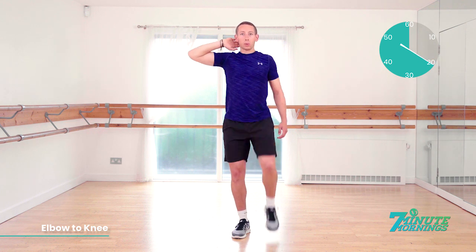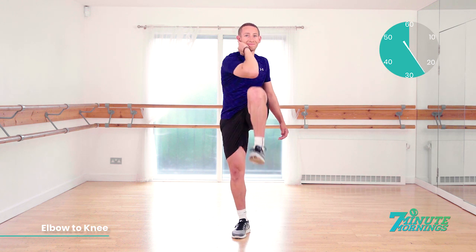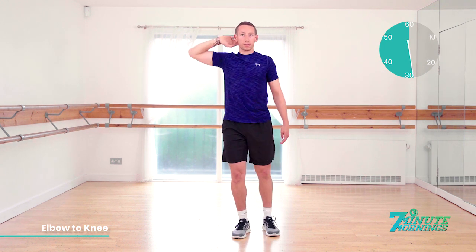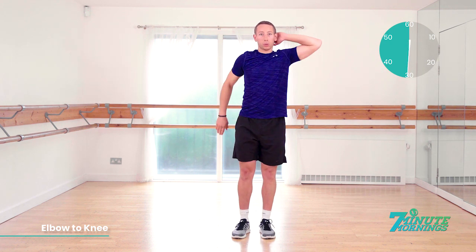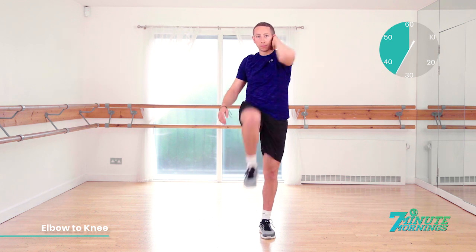Good. 20 seconds gone. We're going to switch sides in 10 seconds. Speed up a bit for me now. Abs nice and tight. Switch in 3, 2, 1, and switch sides. Away we go. Abs nice and tight. Good. Keep the same pace. Bring your elbow to your knee. Try to make them touch.